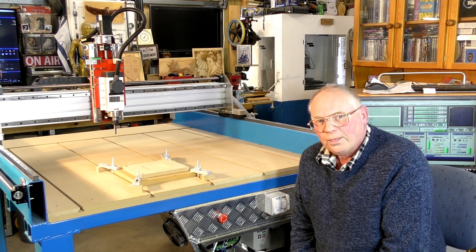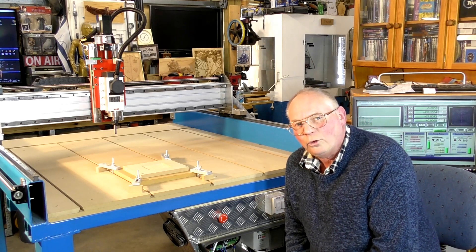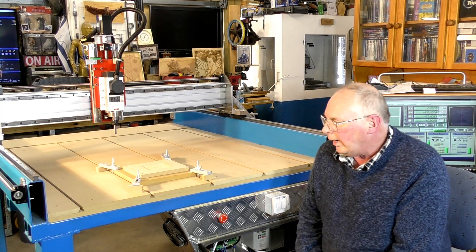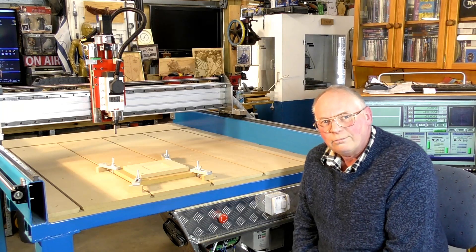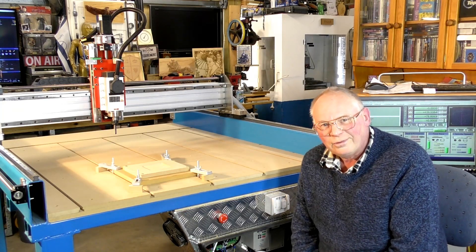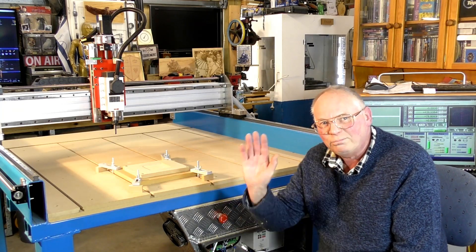Anyway, thank you for dropping in and seeing the video, and I'll see you on the next exciting episode in my workshop. Bye for now.